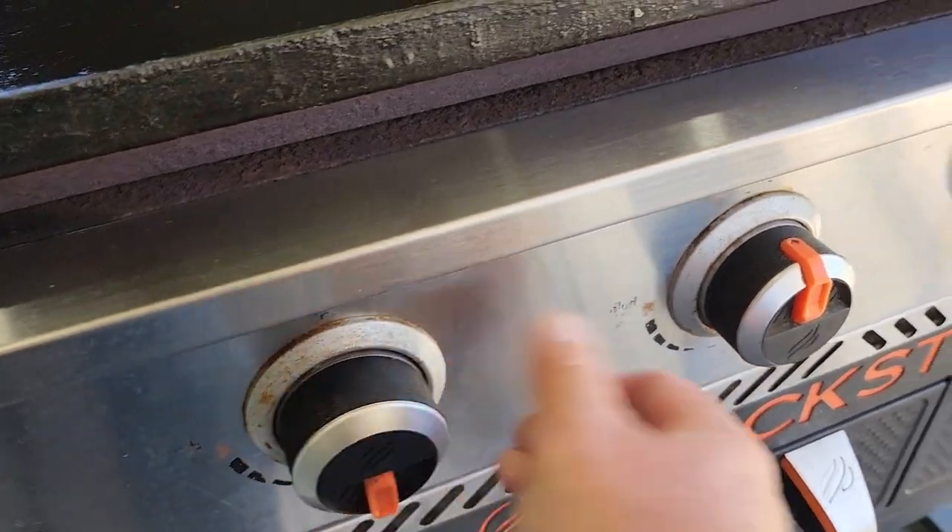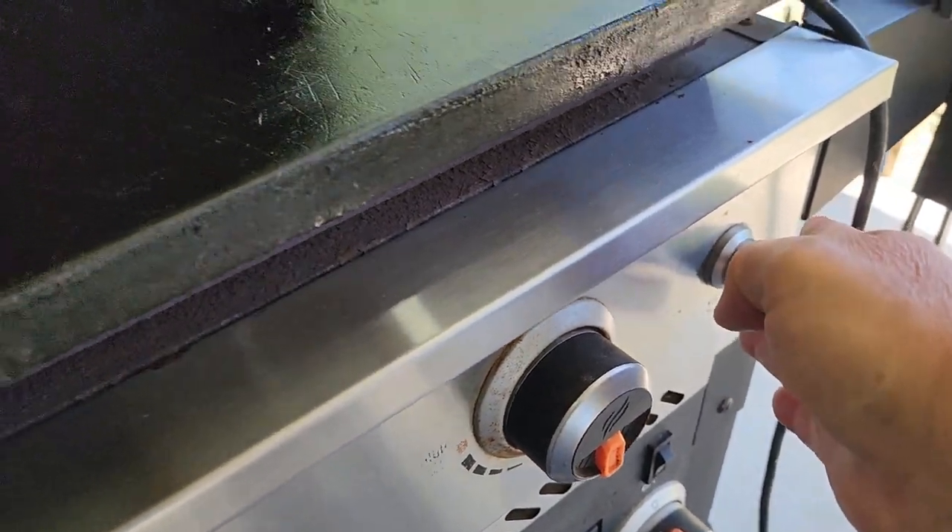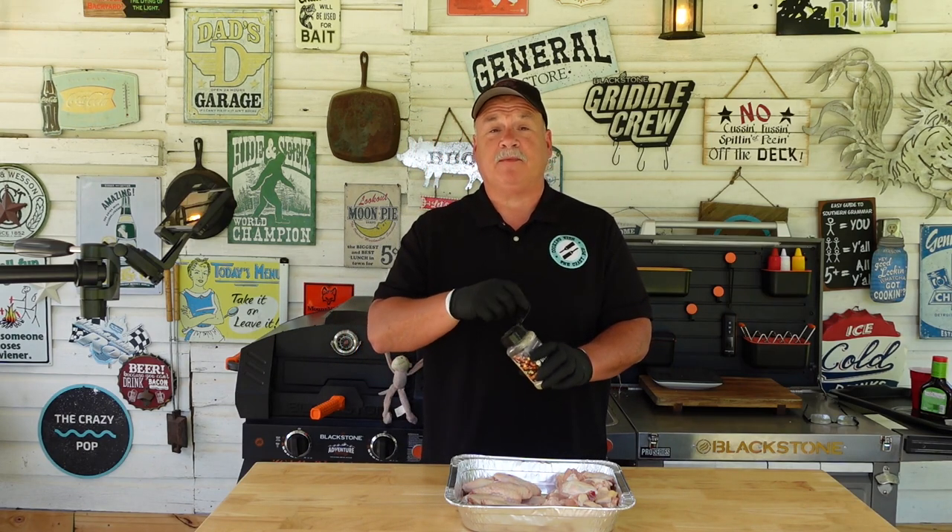So I went ahead and fired up the griddle. Got it going, got it preheating, getting it ready for these wings. Now while that griddle is heating up, let's go ahead and glove up and get this chicken ready. Now we are ready to season this chicken. I'm going to use some Essential Blend by Blackstone. It's basically a salt, pepper, garlic kind of a blend. It's really, really good on a lot of stuff. I figured it'd be great as a base flavor for these chicken wings.